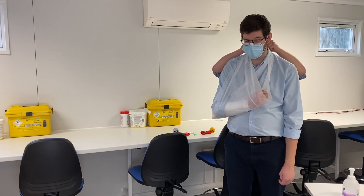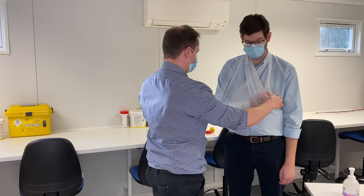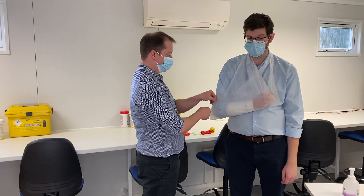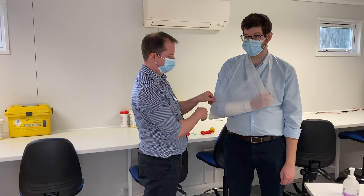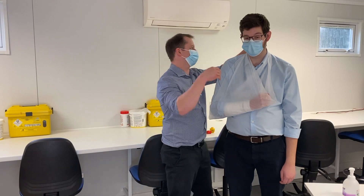It'll get a lot better. So that's up there. You might need to just adjust it a little bit, and you might need to come around with some tape or a safety pin to take that up and make it a bit more supported. And that's how you do a broad arm sling.